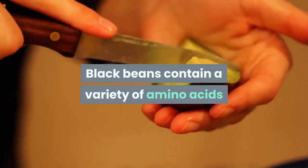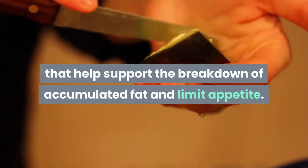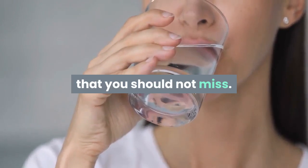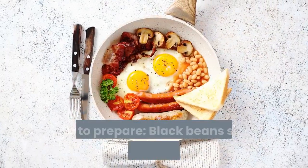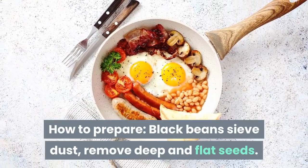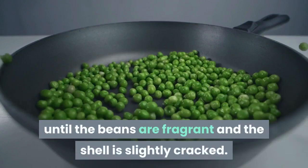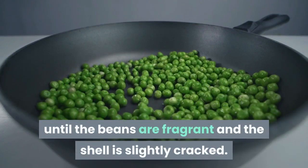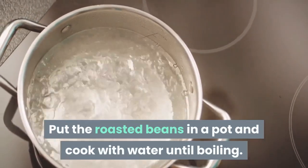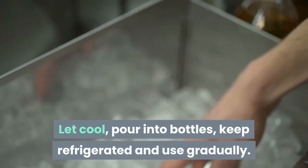Black beans contain a variety of amino acids that help support the breakdown of accumulated fat and limit appetite, making this an effective weight loss drink. To prepare: sieve the beans to remove dust and bad seeds, roast them on the stove evenly until fragrant and the shell is slightly cracked, then cook with water until boiling. Let cool, pour into bottles, keep refrigerated, and use gradually.